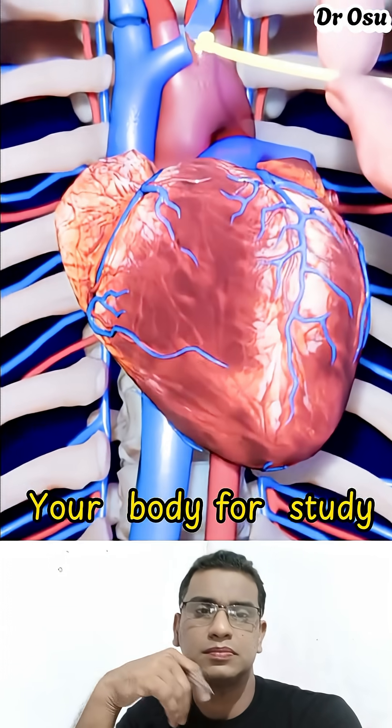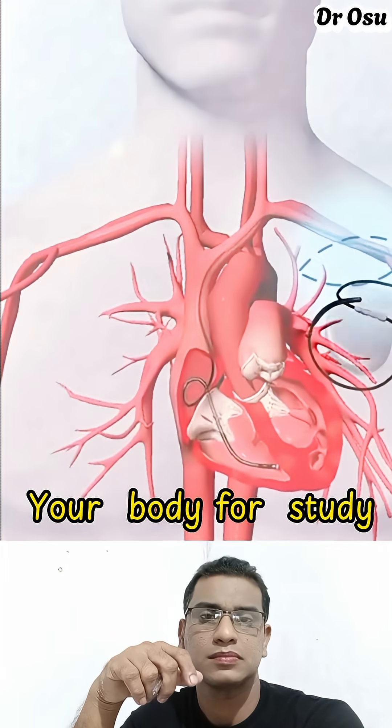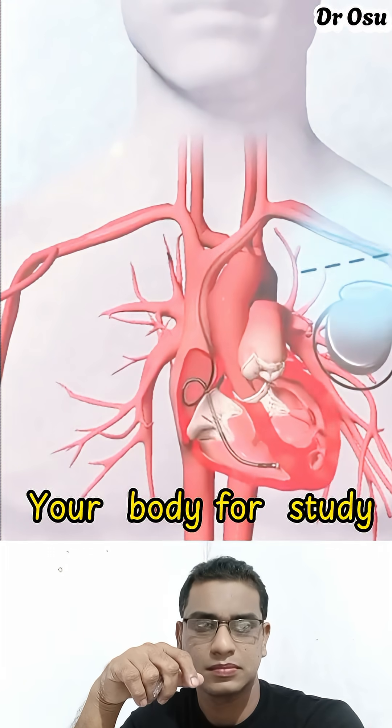Ever wondered how a pacemaker is installed to regulate the heartbeat? A pacemaker is a small device placed under the skin of the chest to help the heart beat regularly.